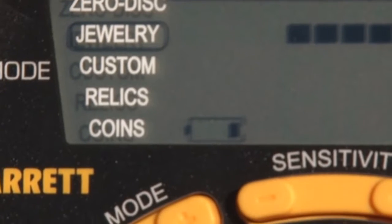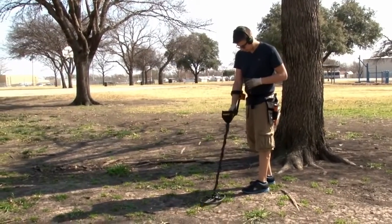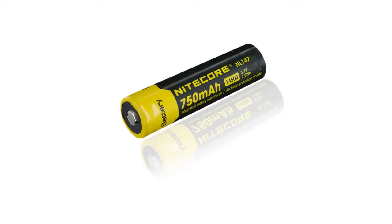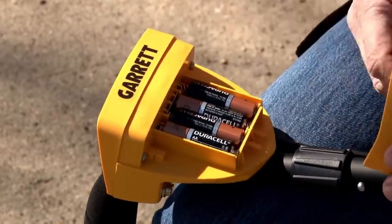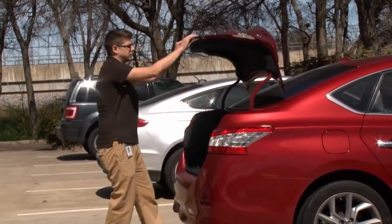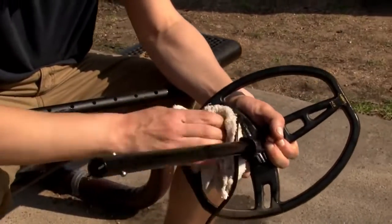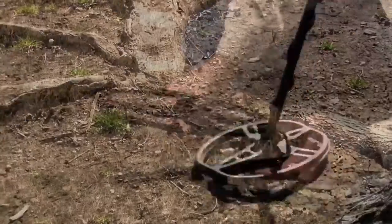When the battery level indicator shows one bar remaining, change your batteries. Nickel metal hydride rechargeable batteries can be used but may have shorter life per charge than standard alkaline batteries. 1.5 volt lithium batteries are also compatible, but 3.7 volt lithium batteries will damage the detector. Remove batteries when storing more than 30 days, and avoid extreme temperatures. Periodically disassemble and clean the stems, control housing, and search coil with a damp cloth. Use the environmental cover-up for dust, mud, and rain protection, and install a coil cover to prevent scratches.